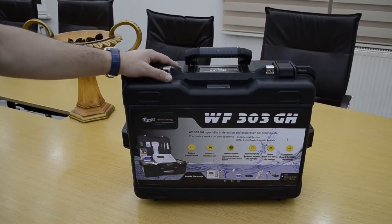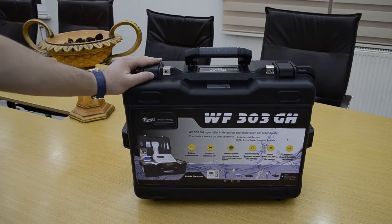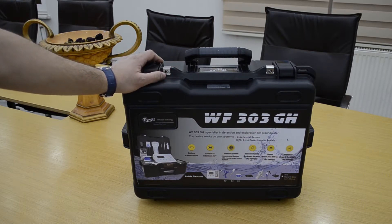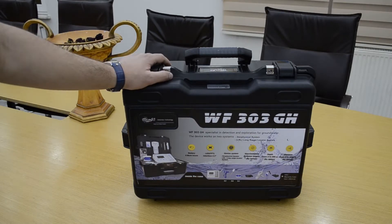Hello everyone, we have today the WF303GH, the latest underground water detection device. This device works with two systems: the geophysical detection system and the long range locator system.